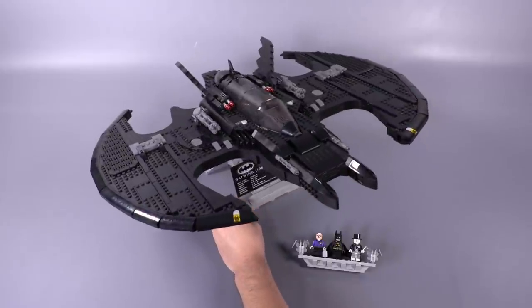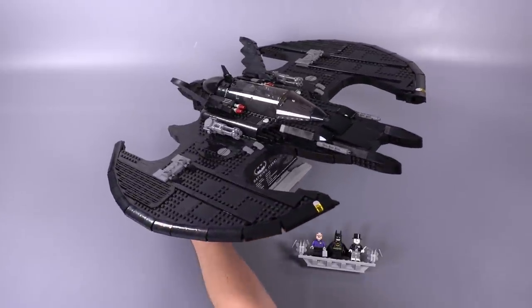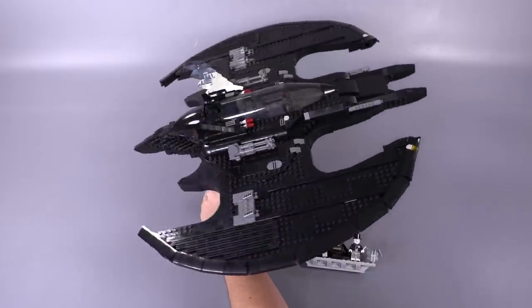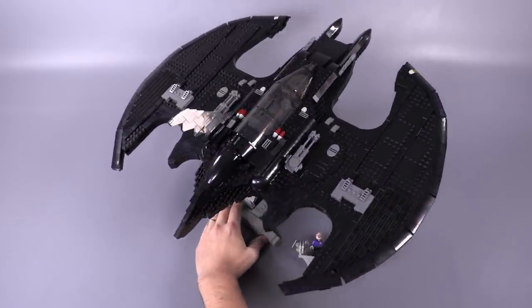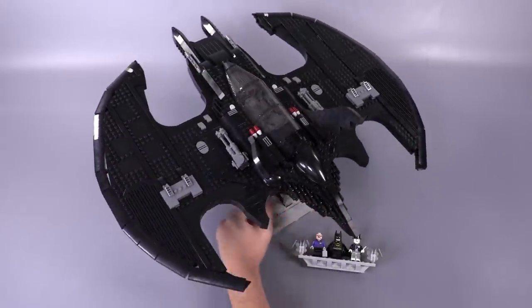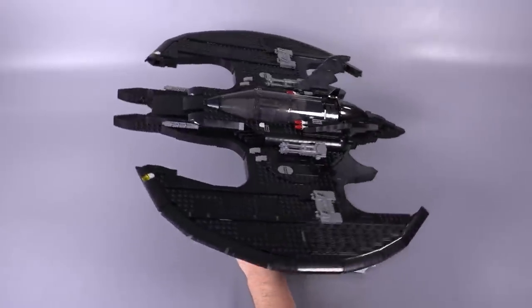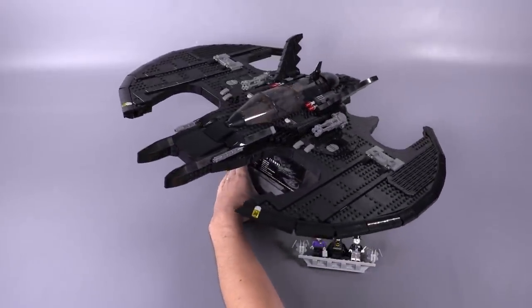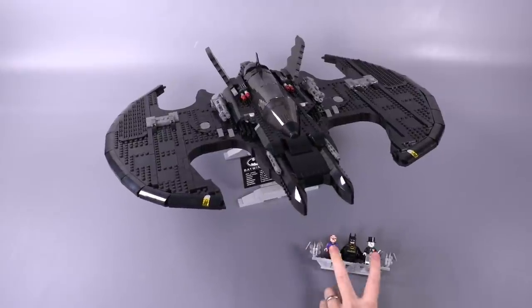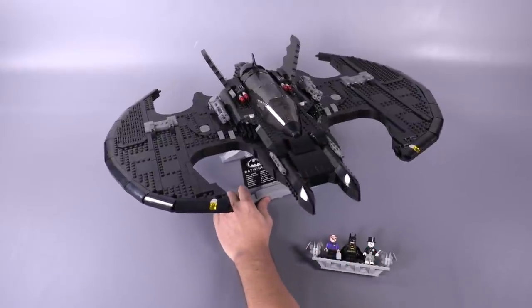Hello everybody and welcome to Brick Vault. Today I get to review for you the UCS — I'm calling it the UCS — 1989 Batwing, set number 76161, 2,363 parts, sells for $200 USD in the States, and comes with three minifigures, two of which are exclusive to just this set.